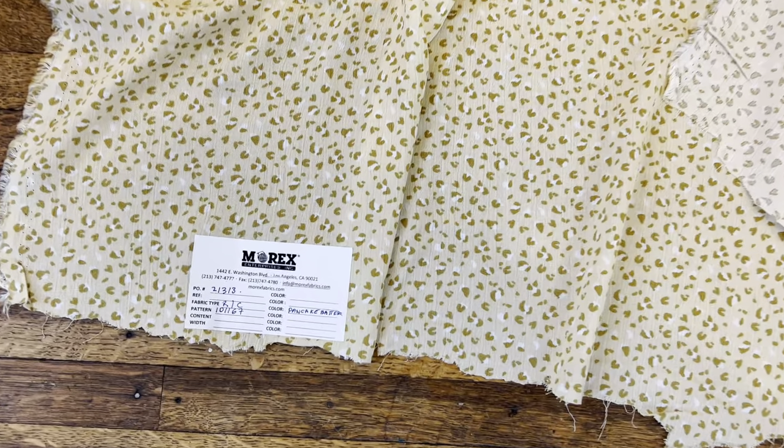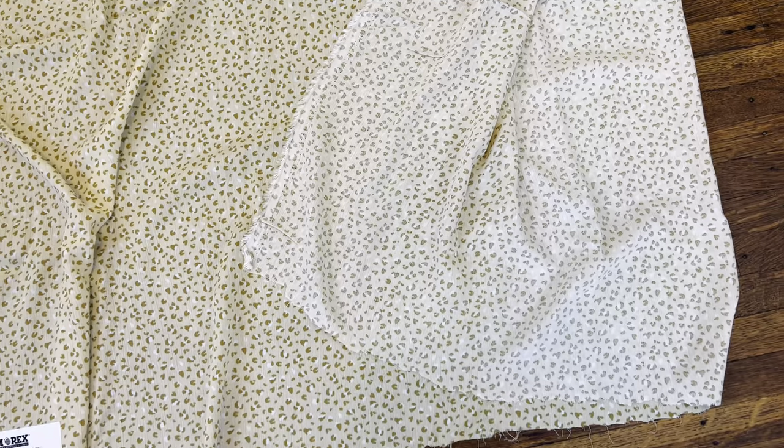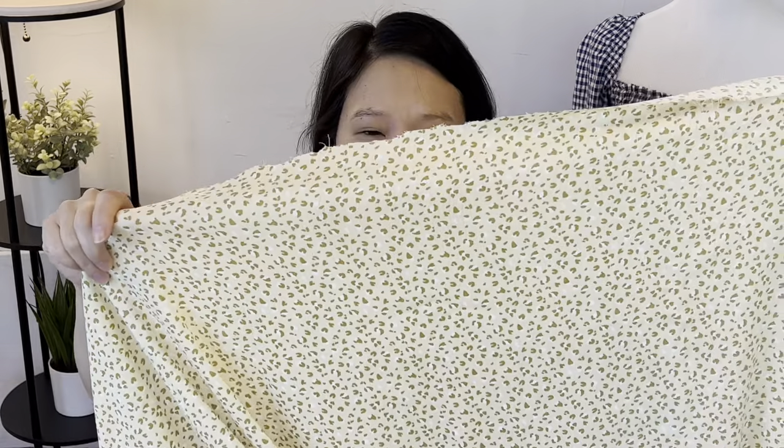Lastly, they included a bonus fabric in my box that I did not request — which was very nice of them. It's another Rayon Crinkle in Pancake Batter, 125 GSM, and they gave me four yards. The price is $4.75 per yard. It's just like the black and white one from the beginning, but a different colorway. I really like the texture and I'm curious to see if it crinkles more in the wash. Because this pale yellow is not something I'd typically wear, I was thinking perhaps making a pajama set — a little cami and shorts, and maybe even trying to get a matching robe out of it. Let me know in the comments what you would do with this fabric.